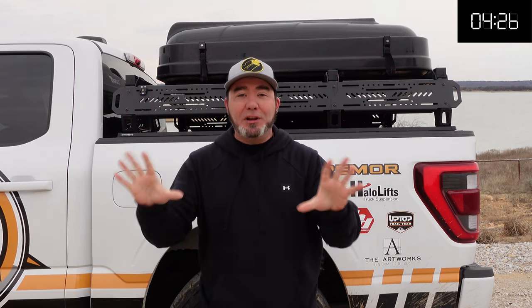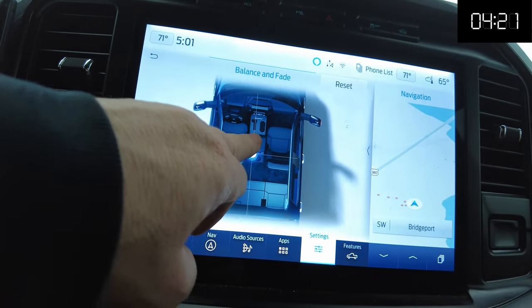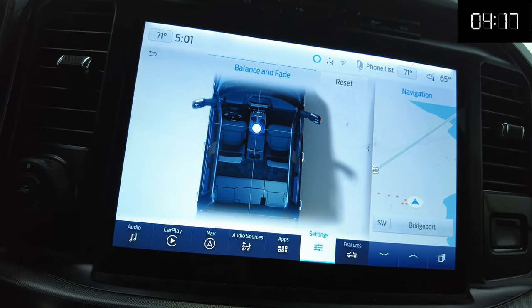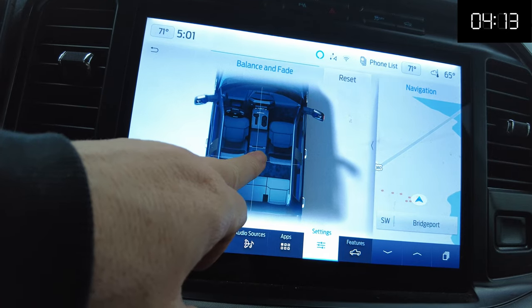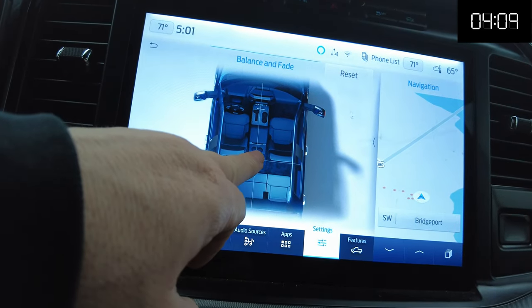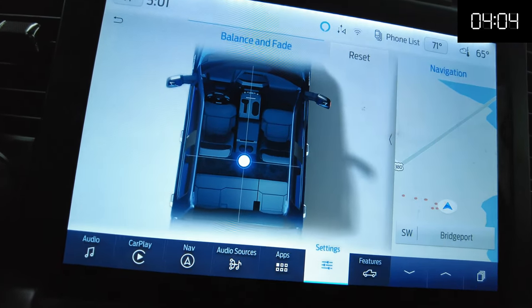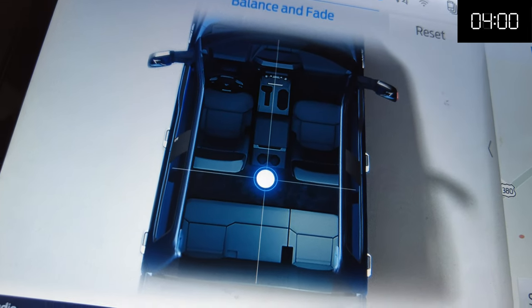A lot of guys are saying that they don't hear their headrests working, and it's really simple to fix that. On your balance and fade, usually the default position is somewhere up here, so you're not hearing the full range of your system. All you do is take your balance and fade knob, hold it down, and go right behind the cup holders of the seats, and then you're going to have all your speakers working for you.